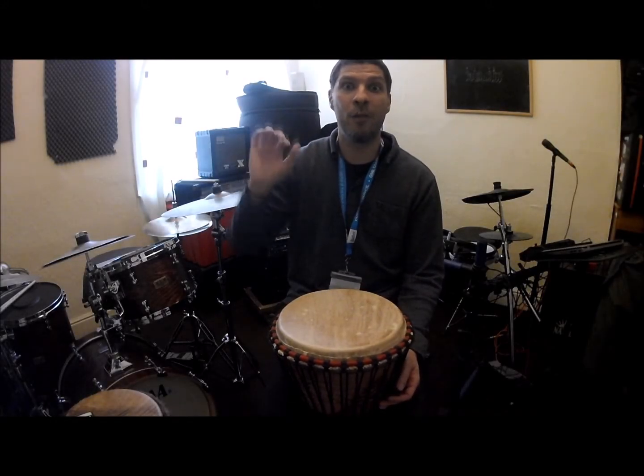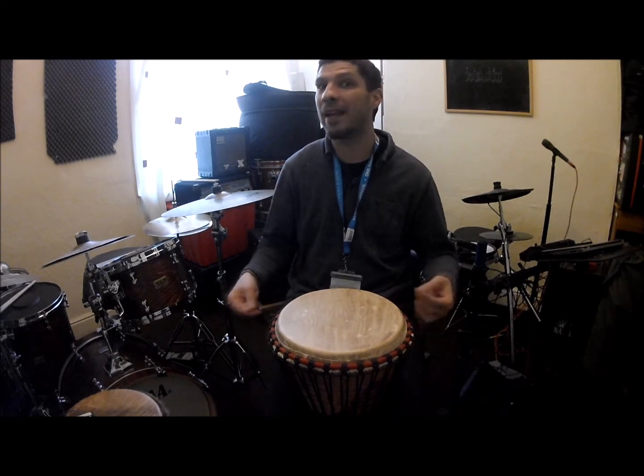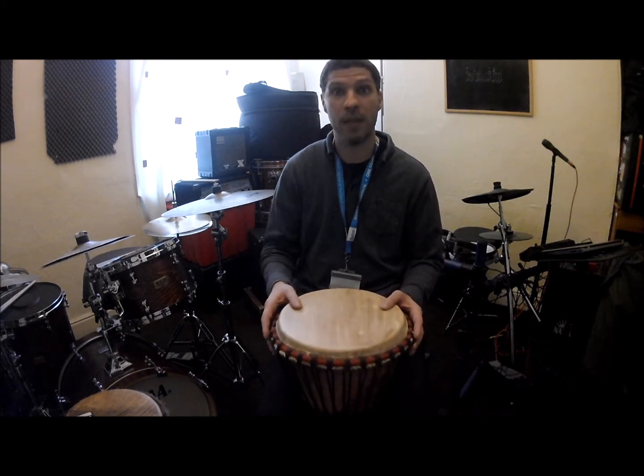Hello everyone in SendCharts, hope you're keeping well. This is a little video to remind you what we've been learning so far on the drums. I'm using a German drum today. So here we go.